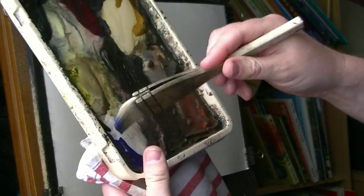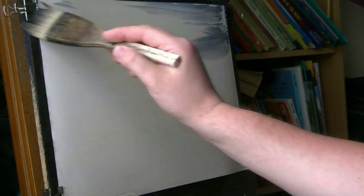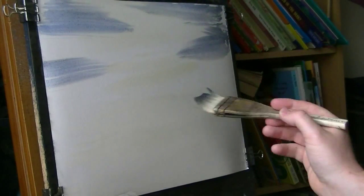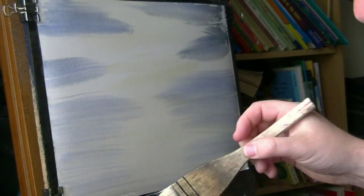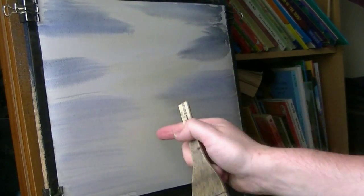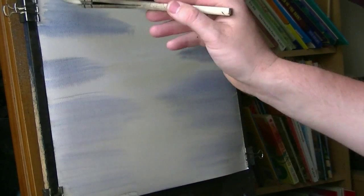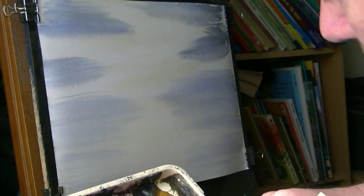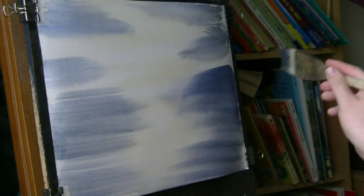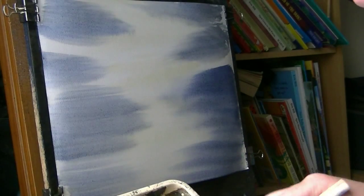That's Ultramarine with a bit of Payne's Grey — I'm just going to brush that in from either side. I'm going to try and leave a lighter area down the middle, like that sort of light coming right down. To make that look lighter, the paper's already white, so you want to darken the edges. We can make both sides nice and dark and we'll get a nice effect of light hitting the water down the middle.